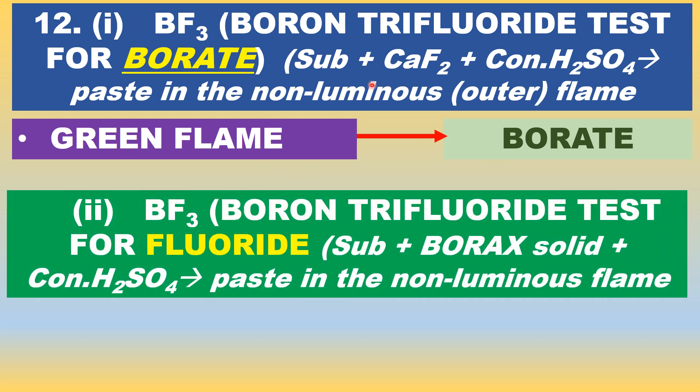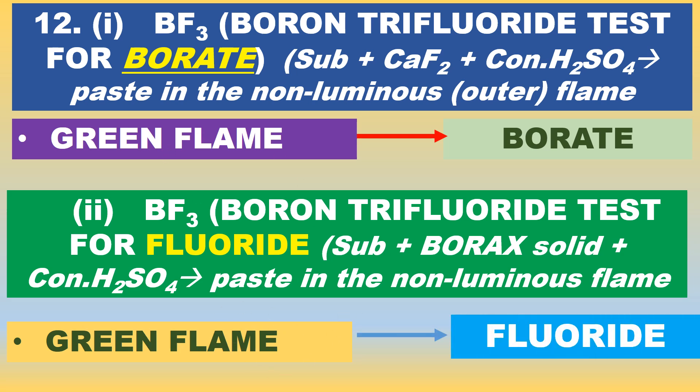In reverse, this is the boron trifluoride test for fluoride. If your substance contains fluoride, you add borax solid — it is nothing but the powder used for carom board — plus concentrated sulfuric acid. It will produce boron trifluoride. The paste is introduced into the non-luminous flame, and the same green flame is obtained, indicating the presence of fluoride.